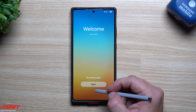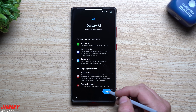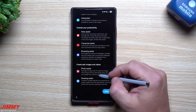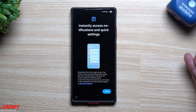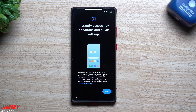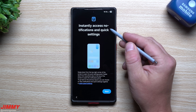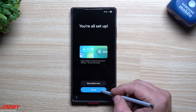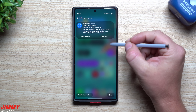Here we are at the welcome screen of Samsung One UI 8. I'll just go through this whole start screen — they always talk about Galaxy AI, so this is where you can learn about Writing Assist, Interpreter, Note Assist, Transcript Assist, and everything else. I will actually play with this phone through the day so I can create a better in-depth video of everything that's brand new. It says 'instantly access notifications and quick settings' — now you're all set up, and we're going to go to Home.